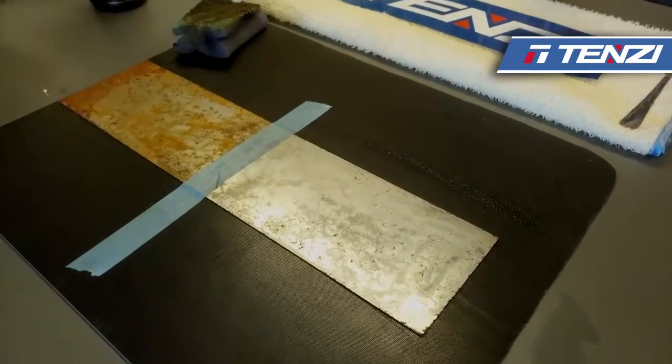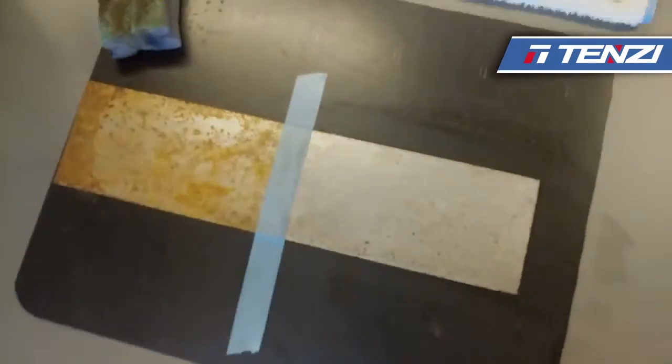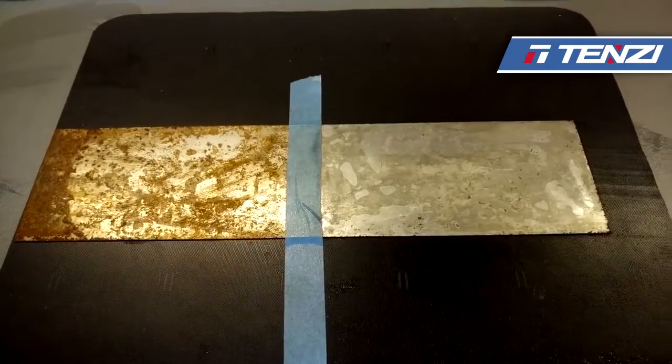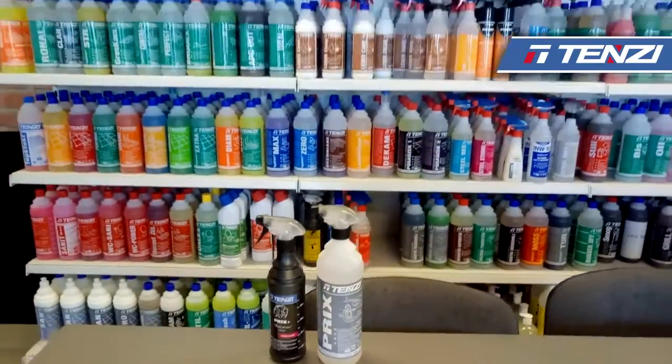As you can see, there are still remains of rust, but it can be addressed with additional spraying and repeating the process. We have the Bricks product and Bricks Plus — Bricks Plus is three times stronger.